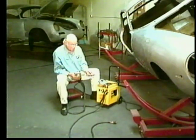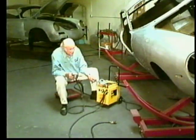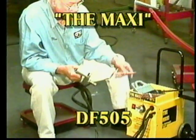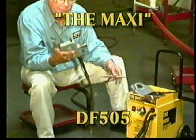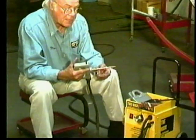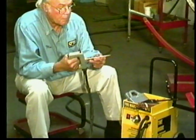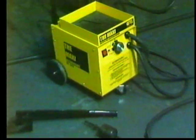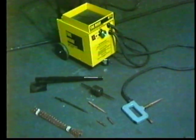The Maxi DF505, a multiple-pull resistance welder. This portable dent pulling station is a complete professional unit that enables a technician to maximize their time pulling damage, not searching for the proper tools. This rugged, high-quality unit is made in the United States and is simple to use.